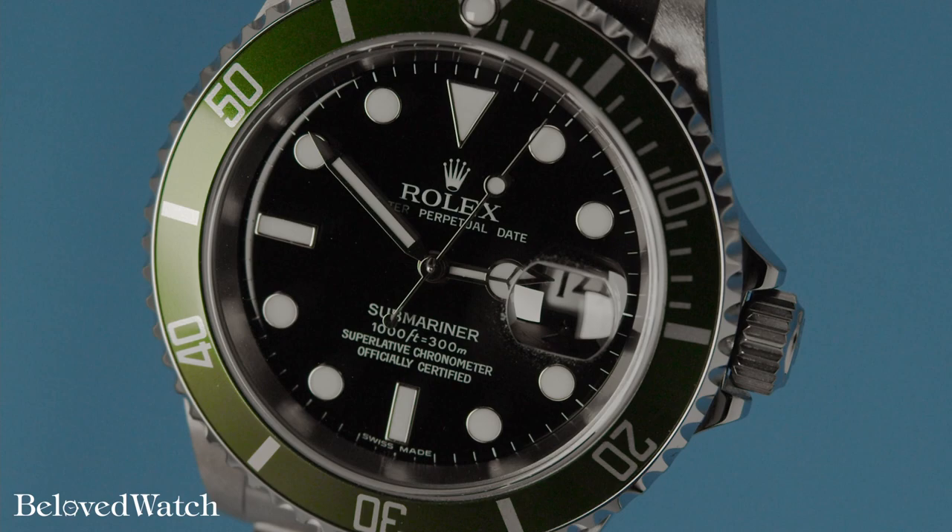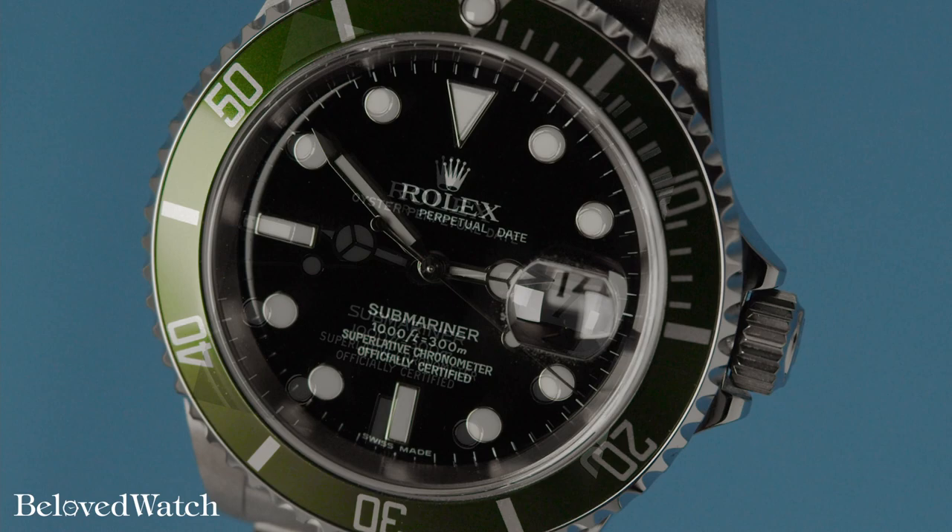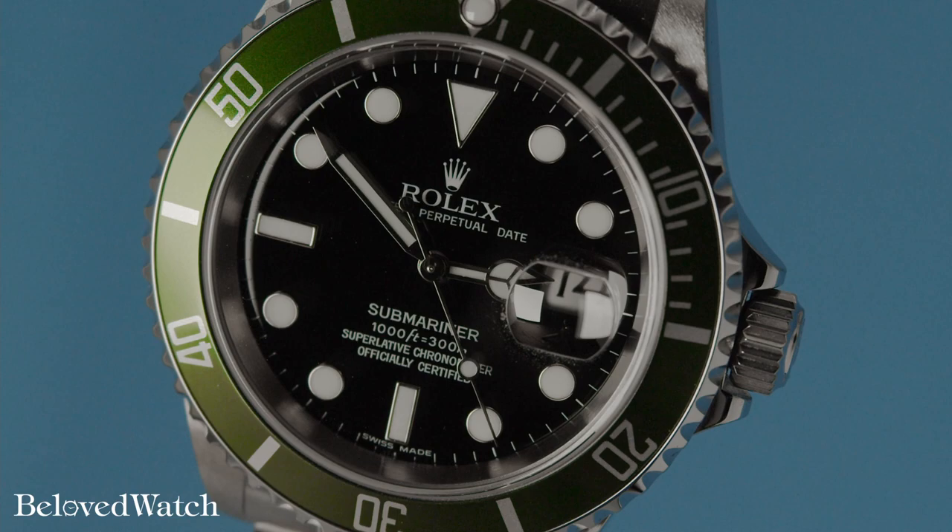I'm not personally fond of the nicknames associated with watches today. Nonetheless, this particular green bezel black dial variant is also known as the Kermit. Its typical 40 millimeter case houses the Rolex workhorse caliber 3135. Its dial sports larger hands, hour markers, and indexes, making it the introduction to the maxi dial.